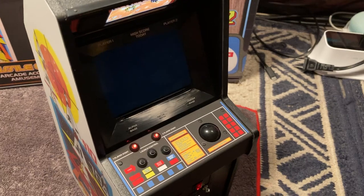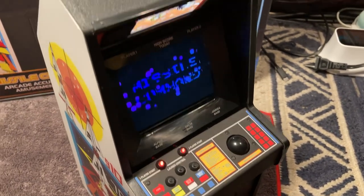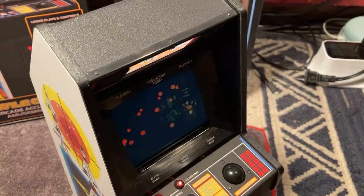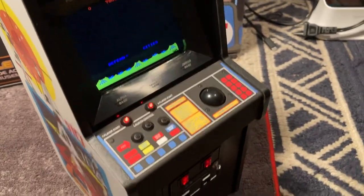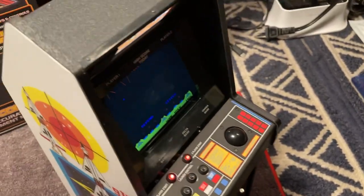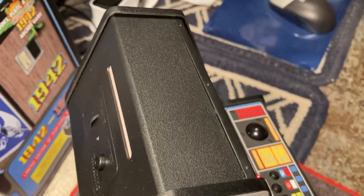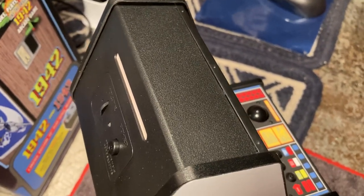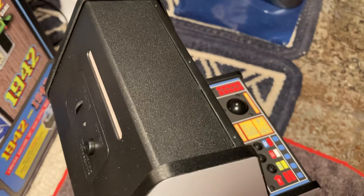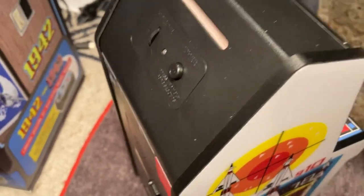Got to hand it to New Wave Toys — they build these things superbly. You have to admire their precision, it's unbelievable. Just because it's small doesn't mean it's not complex. It's very complex, just as complex as the big cabinets. The electronics in here are impressive.